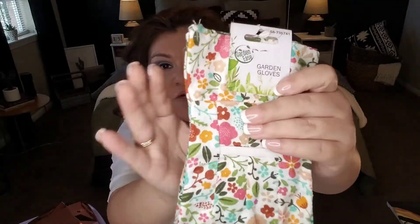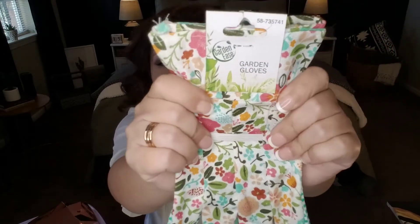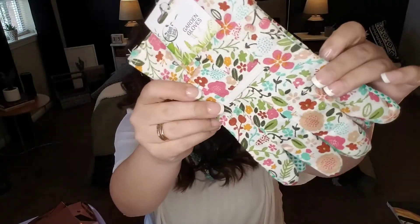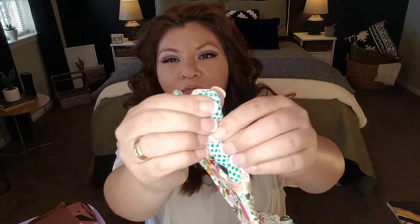Sticking with the garden theme, I picked up these gardening gloves — look how pretty they are! I'm planning to do some gardening at the office: picking up flowers and planting them around the signage outside. They have a variety of beautiful patterns, a rubbery grip print to help hold gardening tools, and at 99 cents it's a really good deal. Dollar Tree also carries gardening gloves with a large variety.